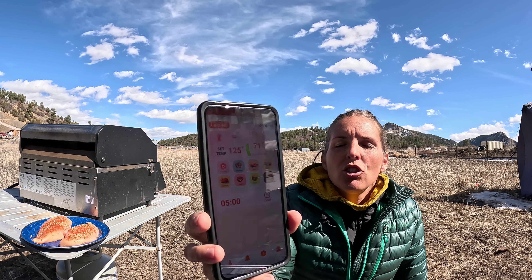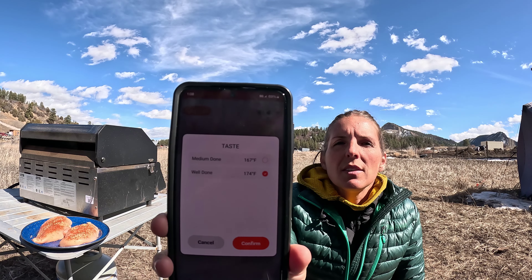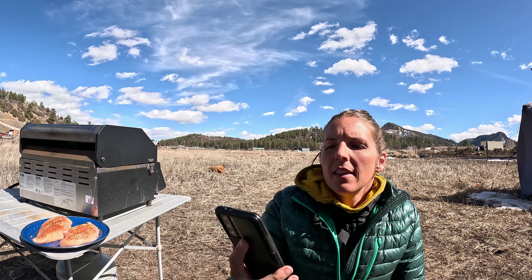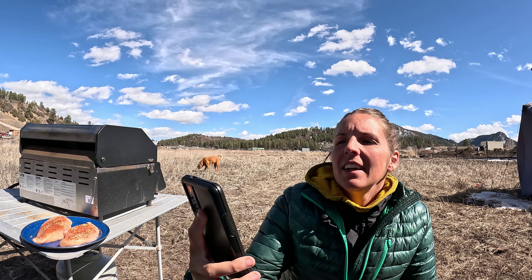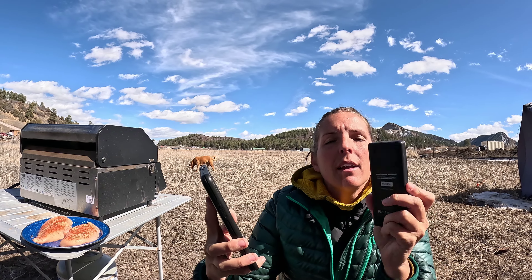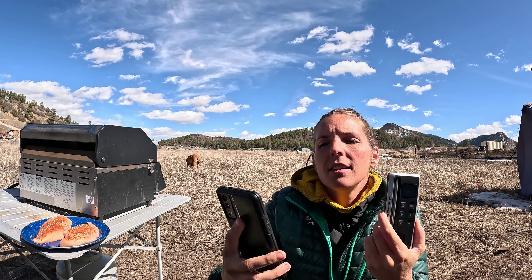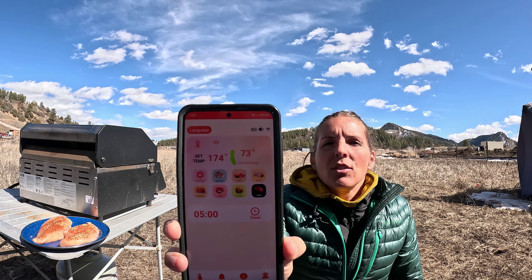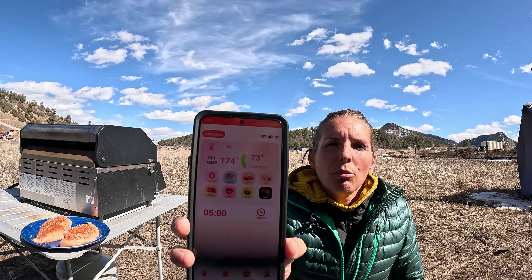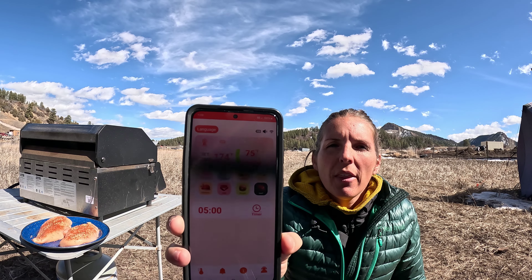Once you have it pulled up, it gives you a home page with all your different options for temperature or timer, and they have a bunch of pre-programmed temperatures so you can easily pick beef, fish, or chicken. If I hit chicken, it asks whether I want medium or well done and then gives me the resulting temperature. I'm going to go with well done — I'll hit confirm and now my thermometer is programmed to 174 degrees. It currently says 73 degrees, and once we insert it into this chicken breast it will probably go down.